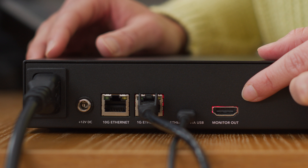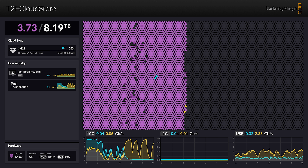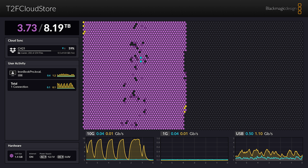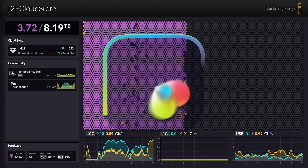Finally, on the back of the CloudStore, there's an HDMI connection. Connect it to a screen and you'll get this rather pretty interface that shows drive usage, connected users, the status of any Cloud Syncs, and individual stats for each connection.